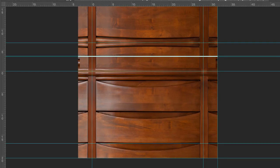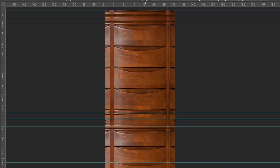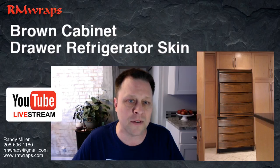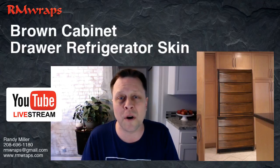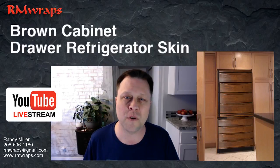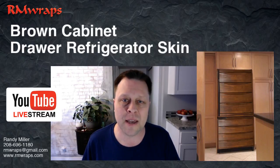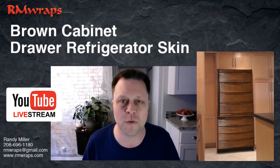If you like this design or you want a different design of a cabinetry wrap, and if you don't see what you're looking for on the Arm Wraps website, just email me and say hey, I'm looking for something like this. You can go to StockAdobe.com, check out what you're looking for, and fine tune it that way. And if it's really custom designed stuff, I'll work with that too.